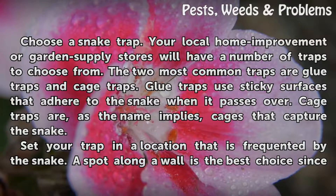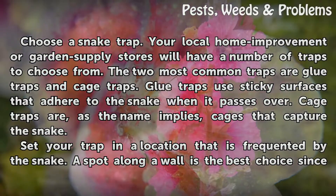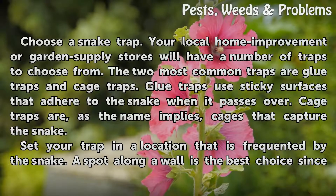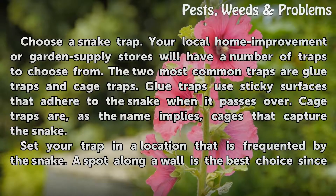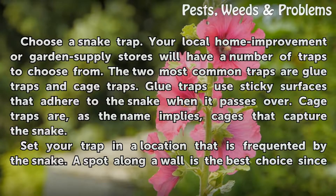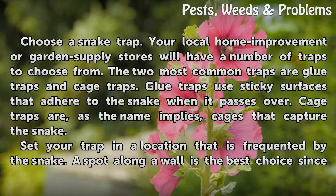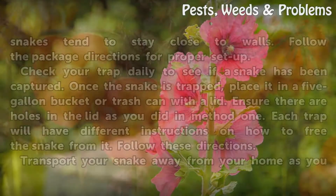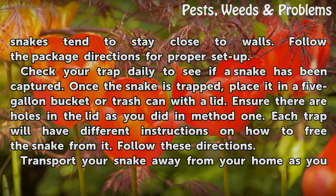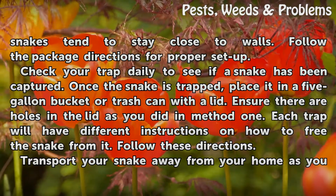Method two: traps. Choose a snake trap — your local home improvement or garden supply stores will have a number of traps to choose from. The two most common traps are glue traps and cage traps. Glue traps use sticky surfaces that adhere to the snake when it passes over. Cage traps, as the name implies, are cages that capture the snake. Set your trap in a location frequented by the snake — a spot along the wall is the best choice, since snakes tend to stay close to walls. Follow the package directions for proper setup. Check your trap daily to see if a snake has been captured.